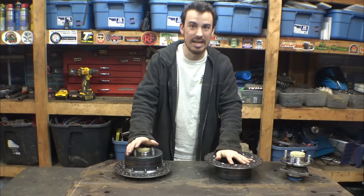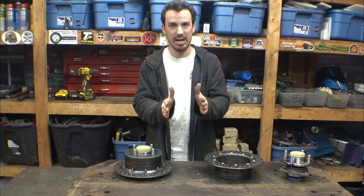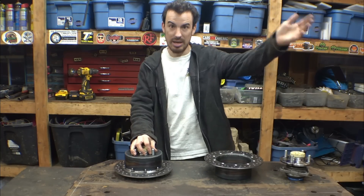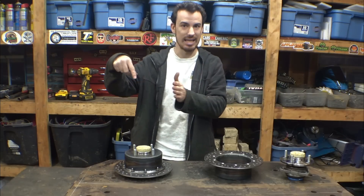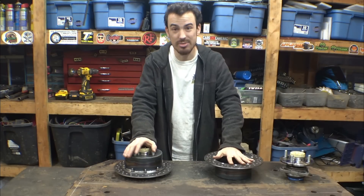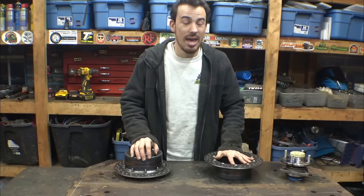I need to figure out: do we need a negative scrub radius, positive scrub radius, or dead zero? I'm thinking it'd be better to have it at zero, so the tire turns directly on where it's sitting on the ground. If I built the kingpin angle like I did on the CBR1000 project, the tire would turn inside the contact patch. I've been doing a bunch of research trying to figure out the right kingpin angle and scrub radius, but I just can't find much information on this specific setup.